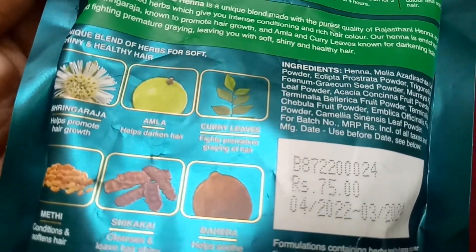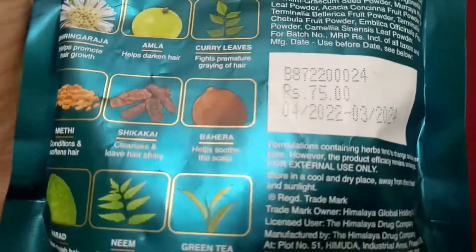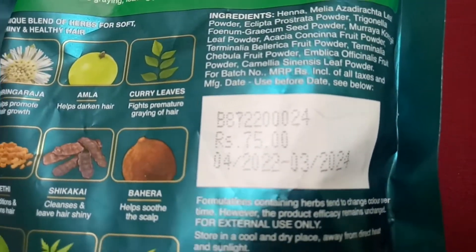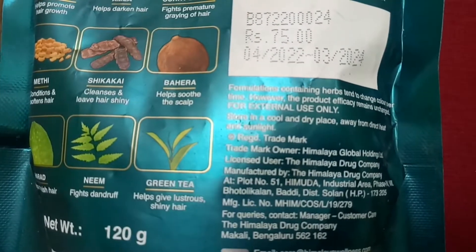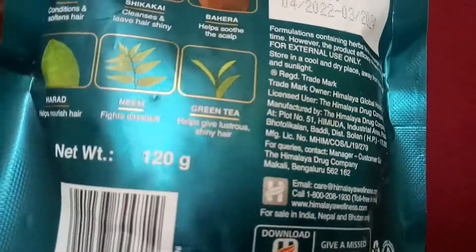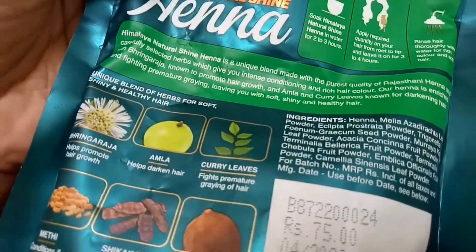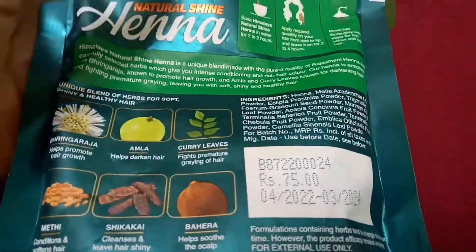If you use a henna from Rajasthan, these ingredients are very silky and smooth. Normally we use henna once a week. We also use a pack of aloe vera and onion.